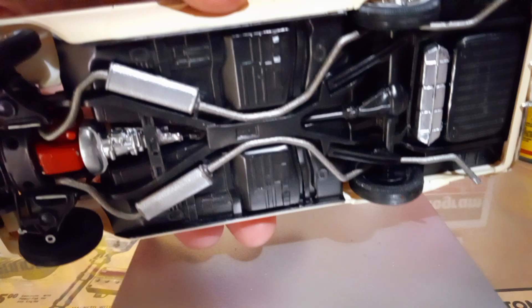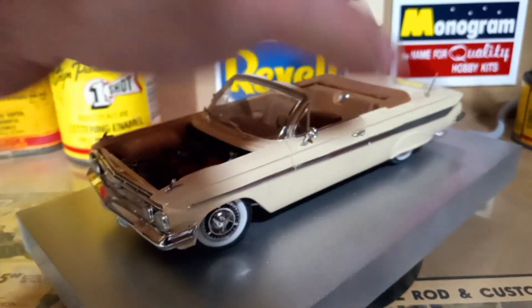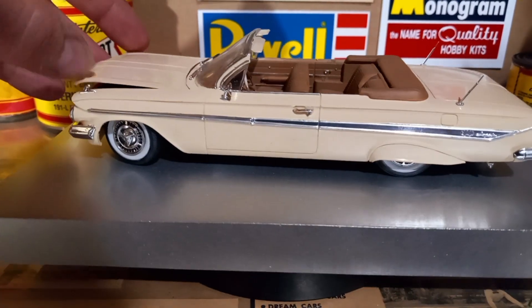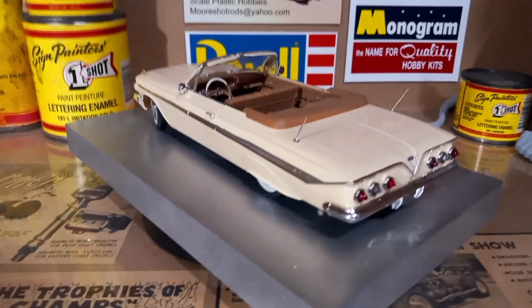I forgot the hood was already off — I was waiting for it to fall. Slow-minded! Anyways, like I said, I wanted to show you guys another one of my previous builds.